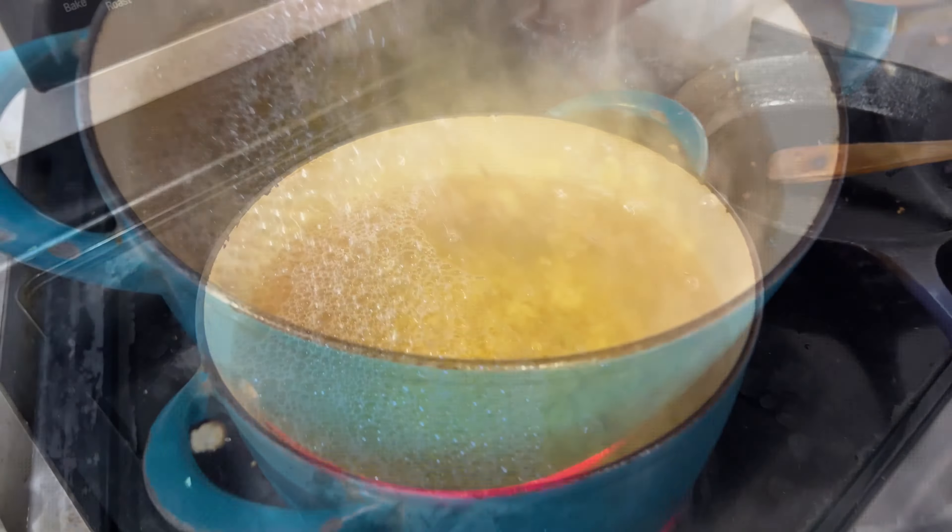In another pot we are starting to boil our elbow macaroni for mac and cheese. I am trying to make as many things as possible at the same time, so right here in this pot we are starting off with some mirepoix — onions, carrots, and celery — with some Italian seasoning, which we're going to cook up for a spaghetti sauce.